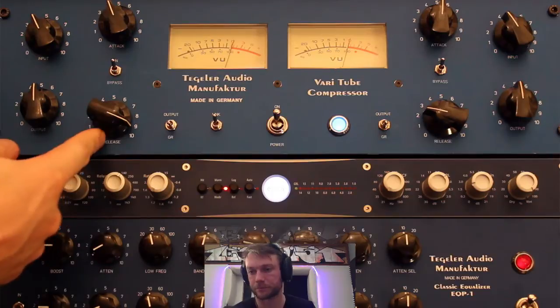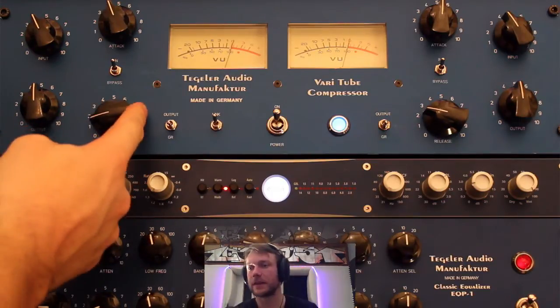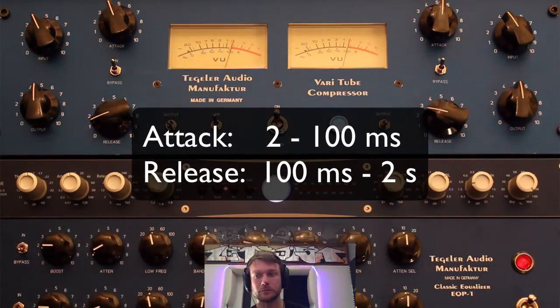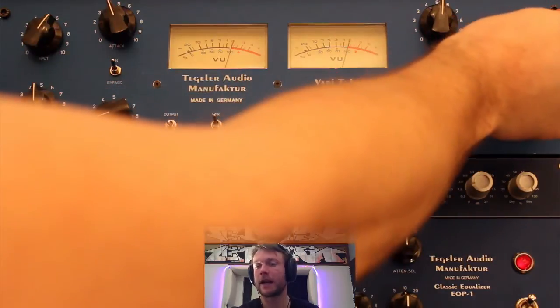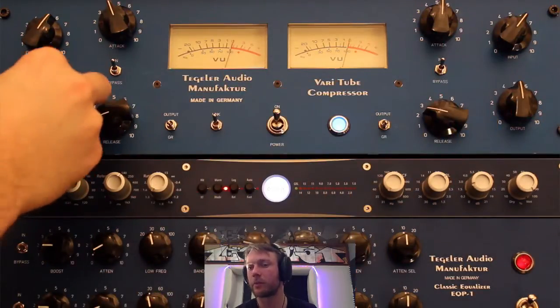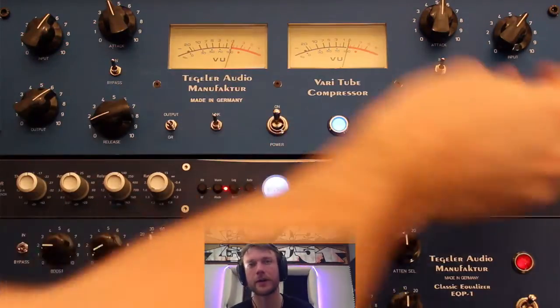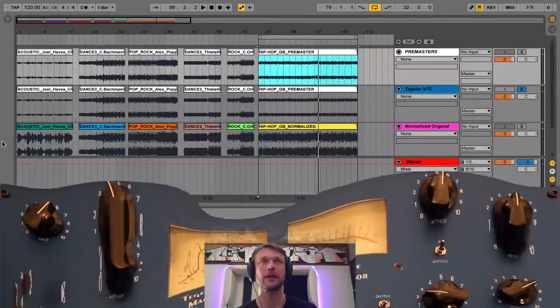I'll put the release and attack time values up on screen so you can see what the dials correspond to. Basically, we just adjust the input to set the compression amount, then adjust the output to match the level. If you're trying to boost a track that's very low in level, these output gain dials are very useful — they're so musical because you're adding tube warmth to the music.